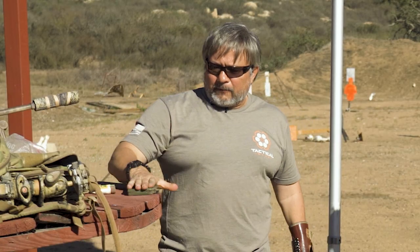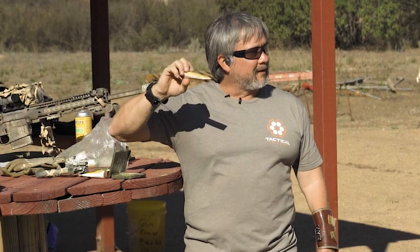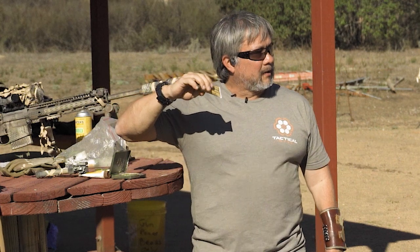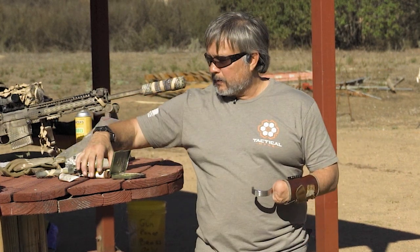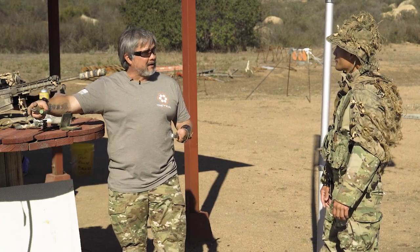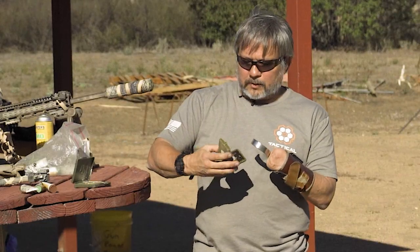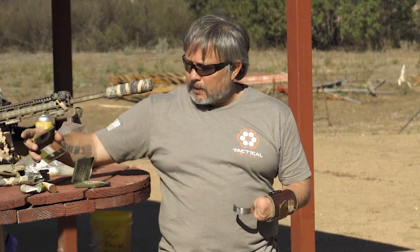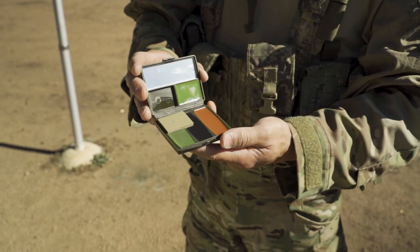There are different types of face paint. You've got the tube — it's very viscous, liquidy, goes on really easy, but it also sweats off really easily. So it wasn't something I was a big fan of — it's great putting it on, but it's usually not there at the end of the day. Then you've got these compact types, which hold better face paint that sticks to your face so you're not constantly having to reapply.